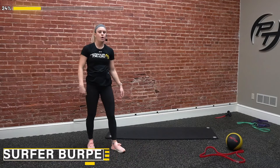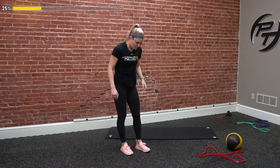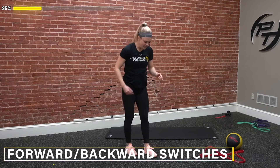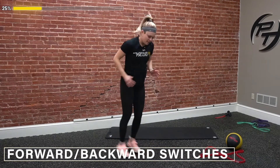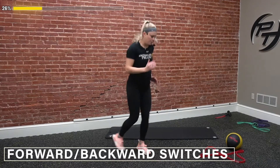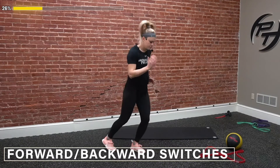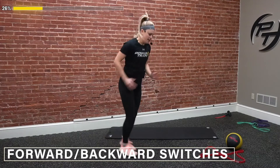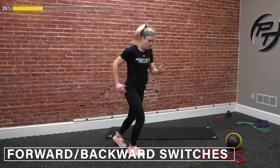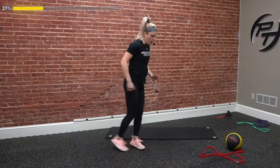One more to go — we got this. Stay focused. Last 30 seconds, then we get a little bit of a break. Three, two, one — let's do it. Finish it off strong. Stay quick. Drive those arms. Almost done — last 10 seconds, then we get a break. Three, two, one, and time.